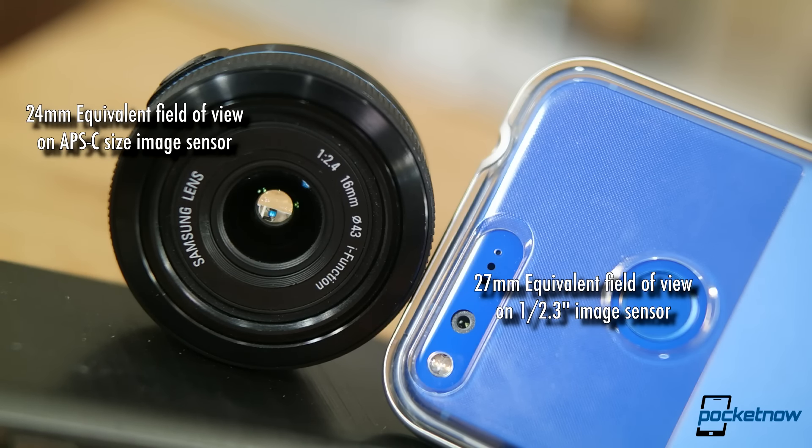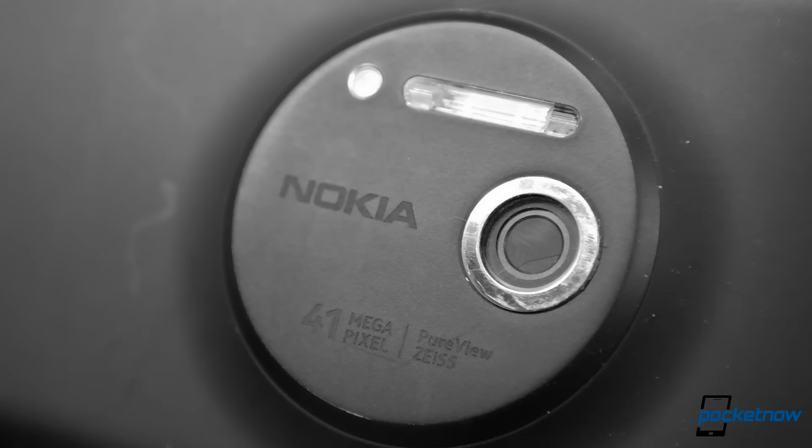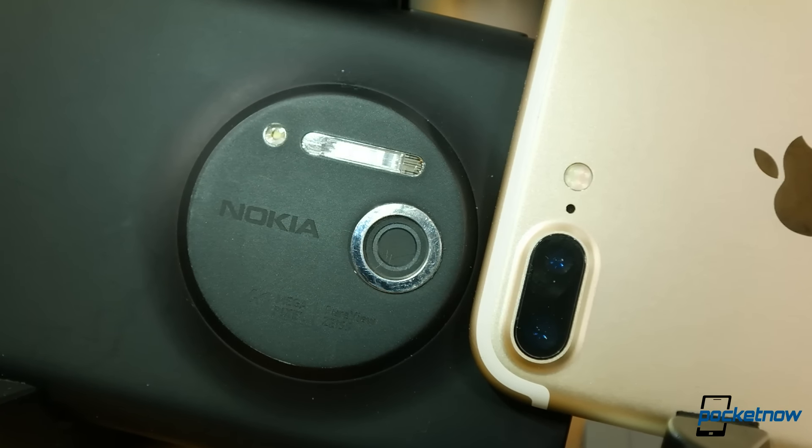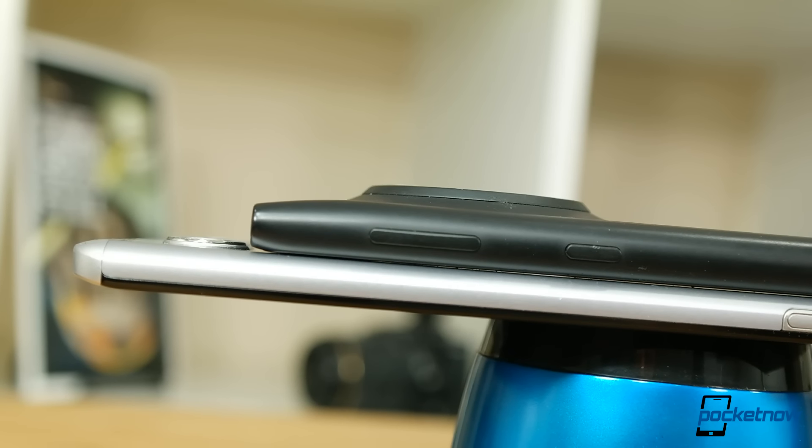We have flirted with larger sensors, as many in our audience might remember the Lumia 1020 and its Oreo disk back. This phone's sensor is roughly three times larger than the sensor in the iPhone 7, but compared to an entry-level DSLR, it's one-seventh the size.